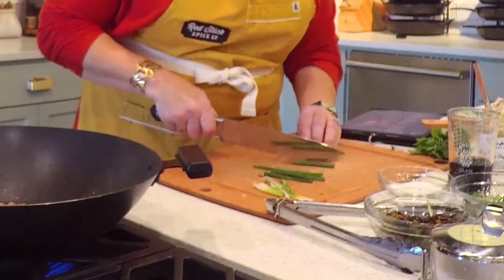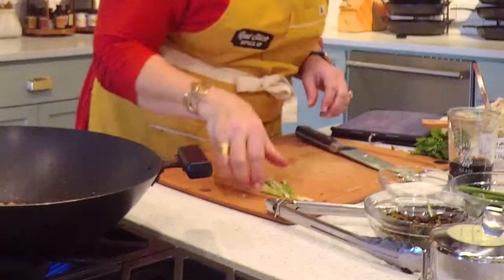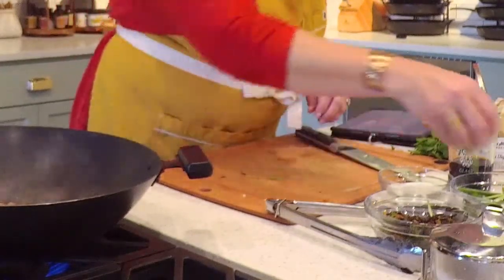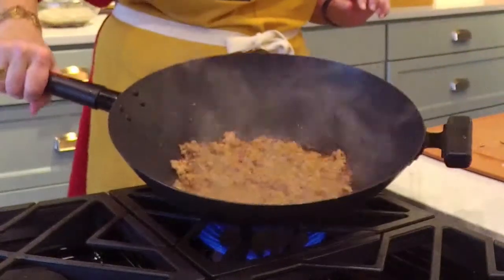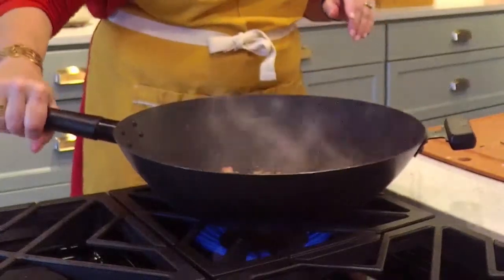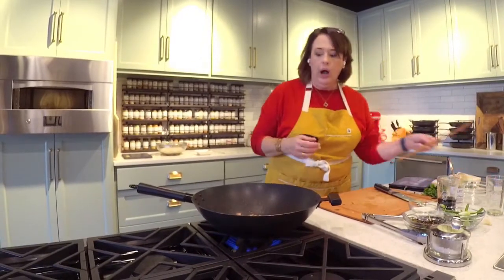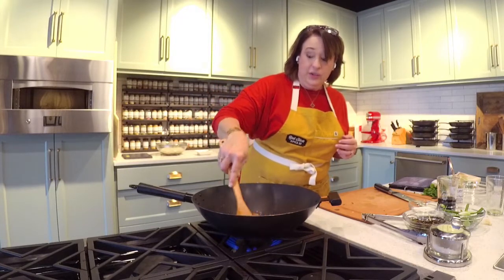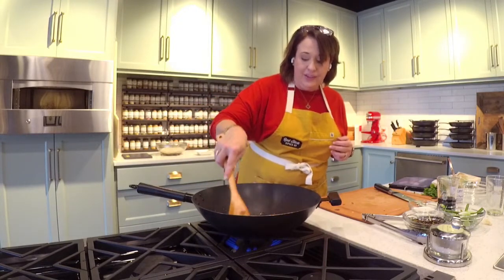What's happening in my wok is the edges of this pork are getting crisp — and that's what you want to see: those browned edges that are starting to get crisp. You need that fond and flavor off the bottom of the skillet or wok, but you also want the texture. I've got some really, really brown crispy bits and that's gorgeous. I actually want more of those.